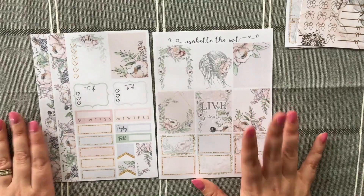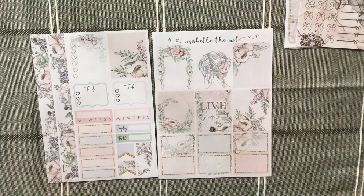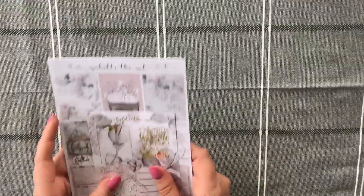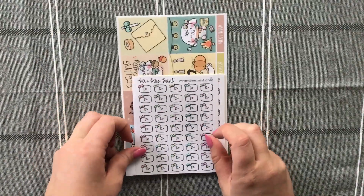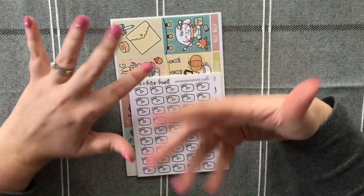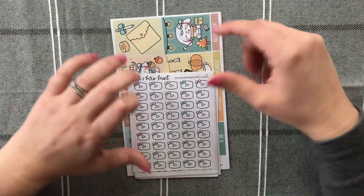I may have to purchase both of these kits in full size for my vertical planner because they are actually stunning. That is my little order from Isabelle the Owl — absolutely love it. Then I discovered Mr and Mrs Mint — I was watching a plan with me video and saw Mr and Mrs Mint being used, so I went and had a look on their site.